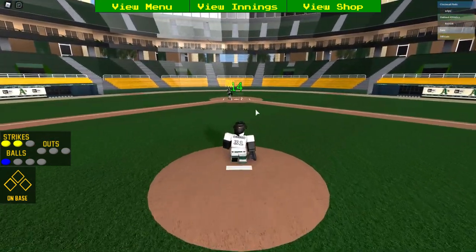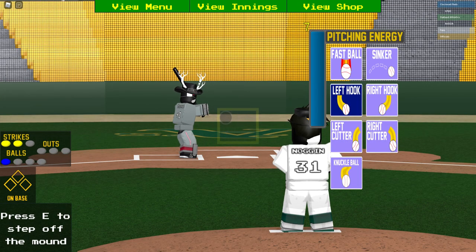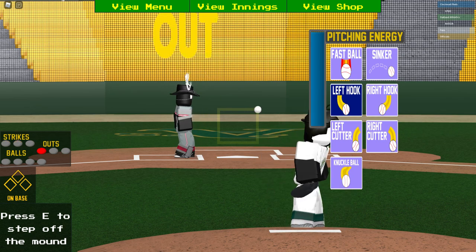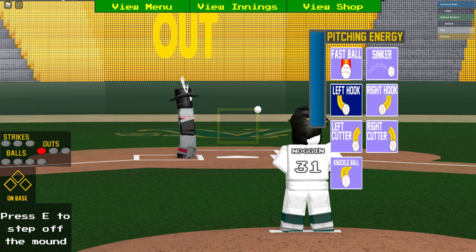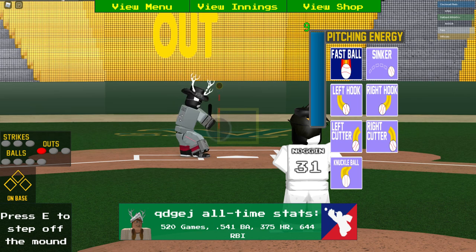I'll show you one of my signature pitches — I know I'm giving away one of my secrets, I'll just give you two. A slow drag hook works very well with the Grom, as you can see I just struck him out there. It's always good to throw fast too.